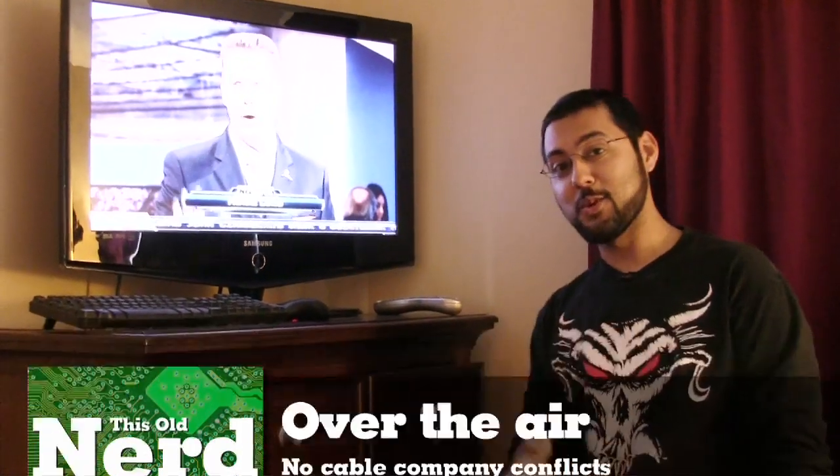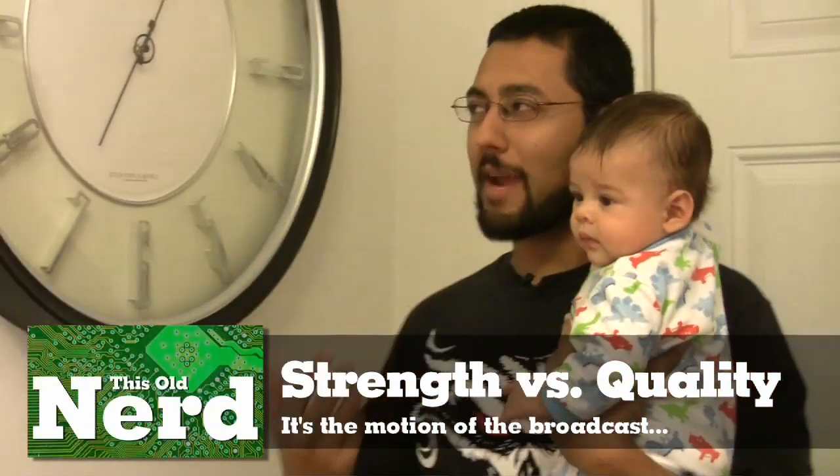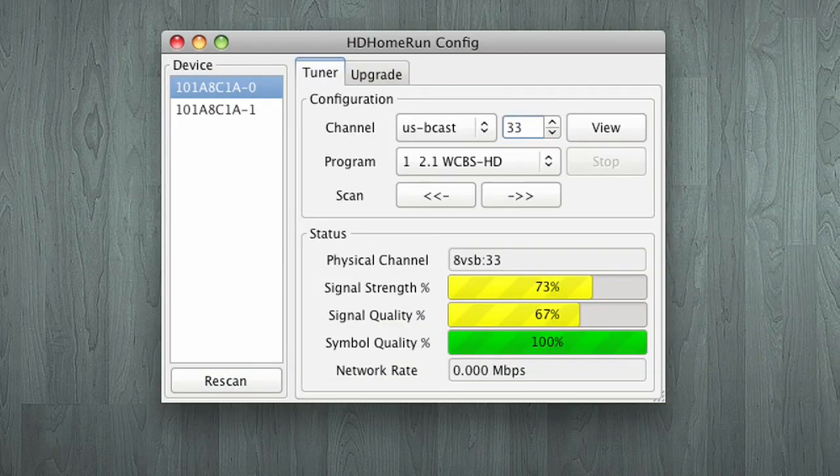Here in New York, Fox is having a dispute with Cablevision, meaning Fox channels might not be on cable — but that's not our problem, we have over the air. About signal quality: we have an amplifier in the attic, which gives you a lot of signal strength, but you also amplify noise. Someone told us not to use an amplifier at all, but in our case we needed it to get Fox. I suggest testing the amplifier — try out the gain, and if it helps you get a channel, great. But don't confuse signal strength with signal quality. Signal quality is far more important, and the HD HomeRun software shows you that.